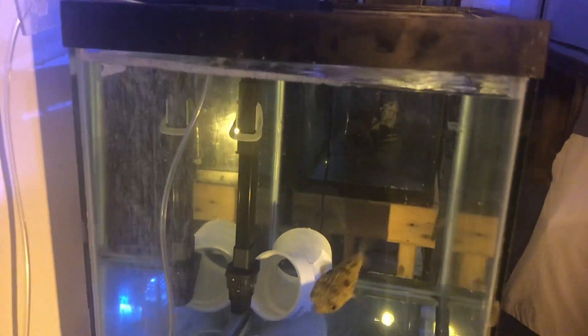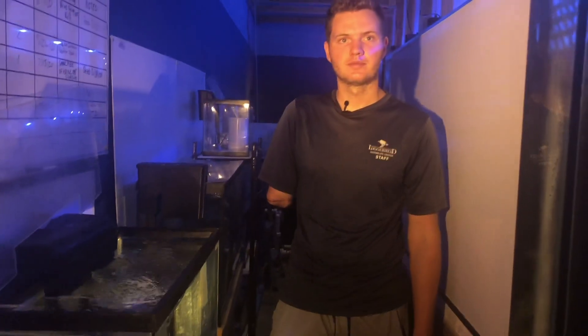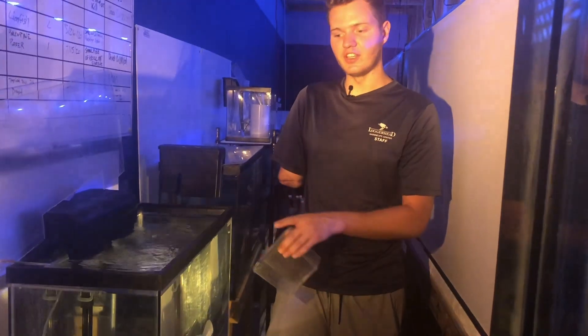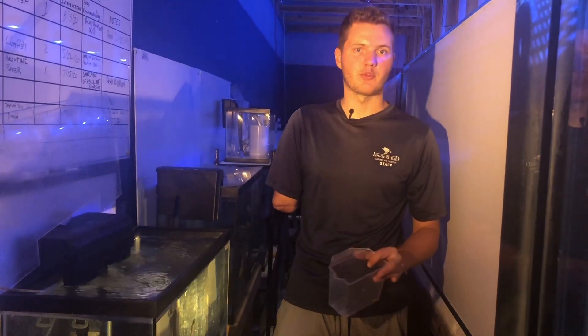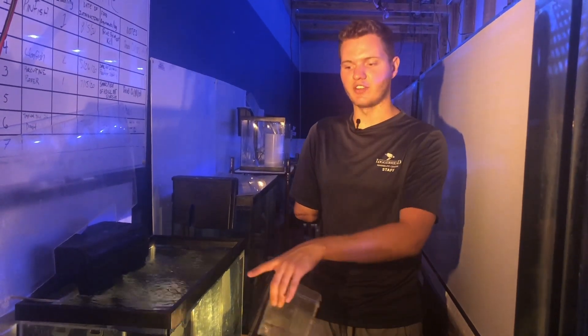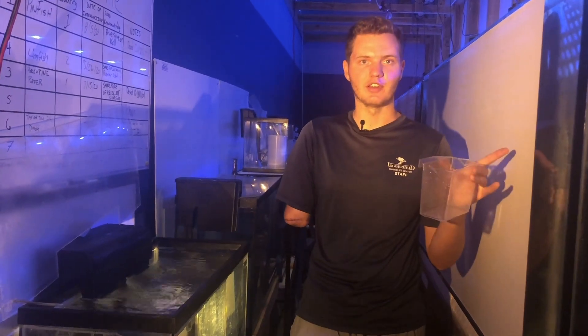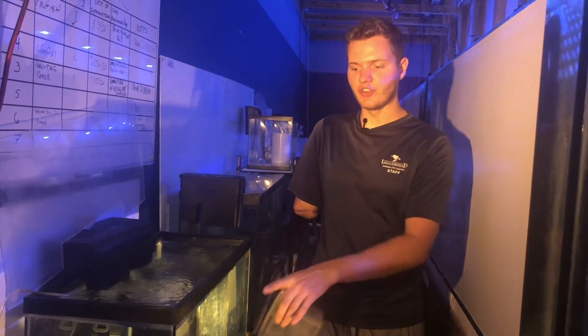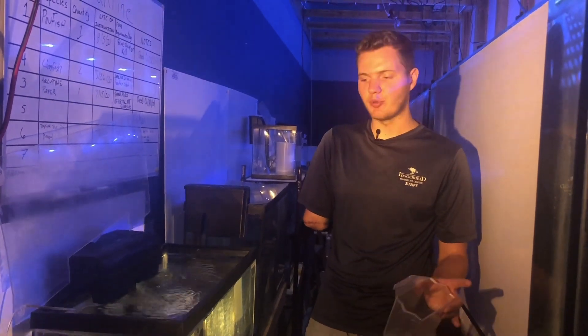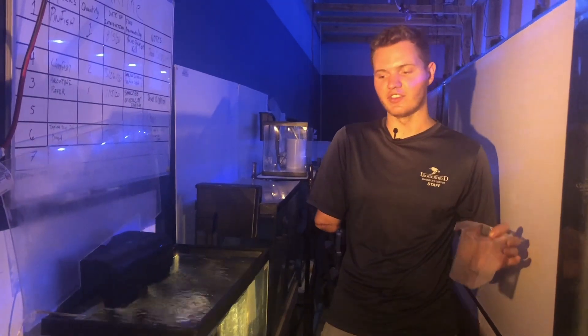He did his full quarantine. As for the timing — a month is a good time range because a lot of diseases, the life cycle of them takes around two to three weeks. So we want to wait for a full life cycle for any parasites on this fish to pass before we put them in these tanks. We'll know if this fish has a disease probably two-ish weeks into its quarantine, and at that point we can start treating it.